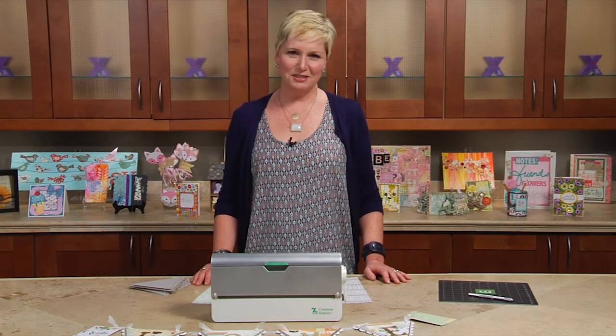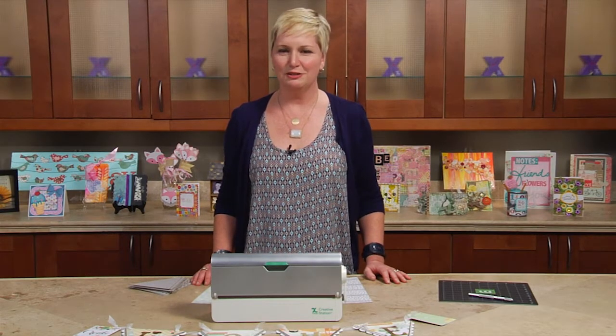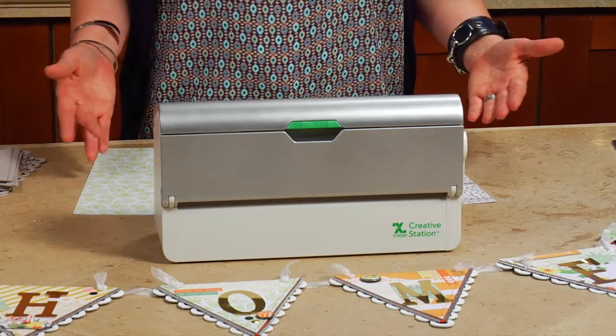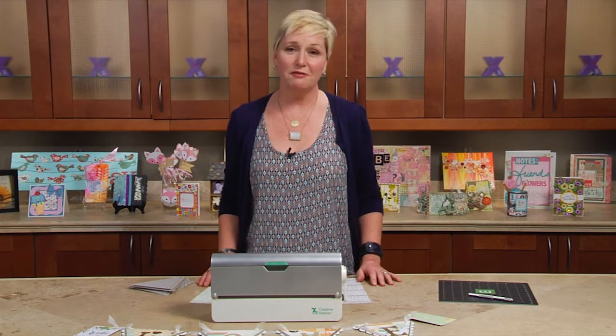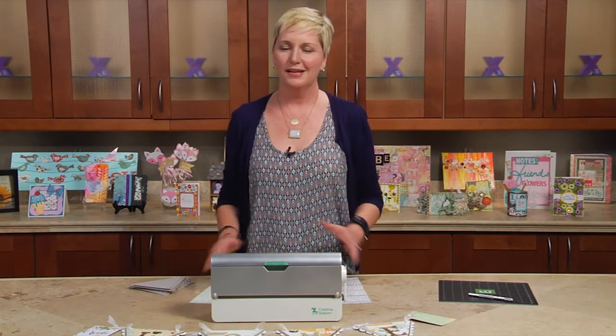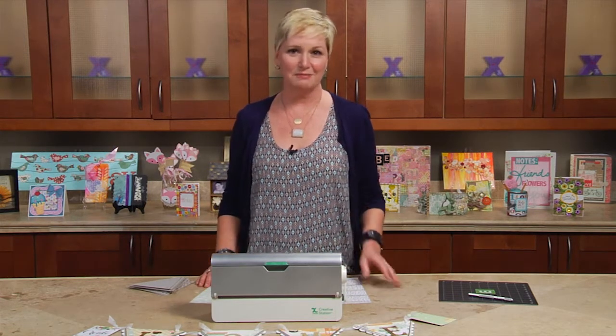Hi, I'm Beth Kingston and today I'm going to show you how Xyron makes it easy to turn plain old chipboard into something special. There are so many great chipboard products out on the market, but a lot of people have questions about how to actually get paper or embellishments on their chipboard. Xyron machines make it easy and today I'm going to show you how.